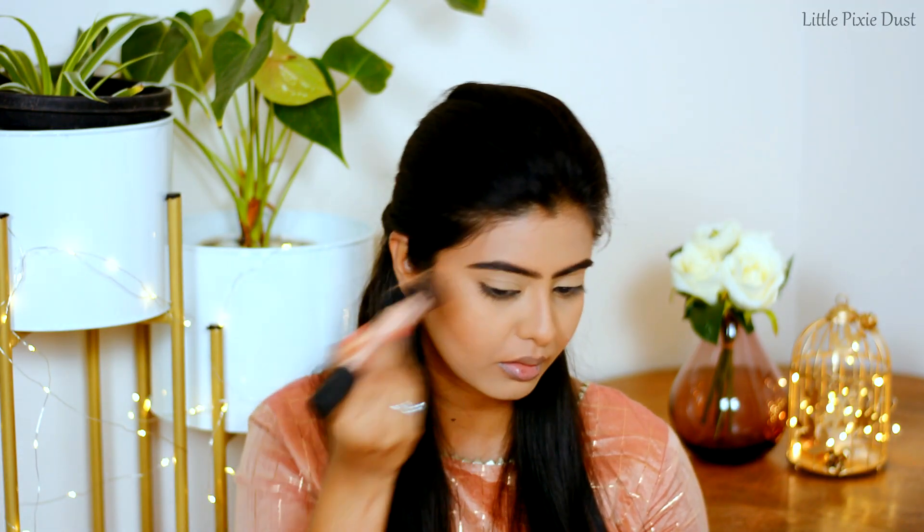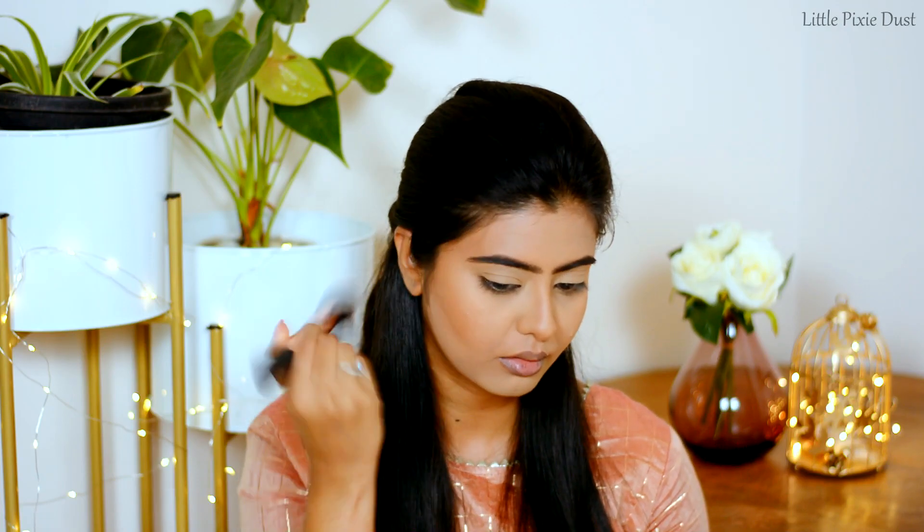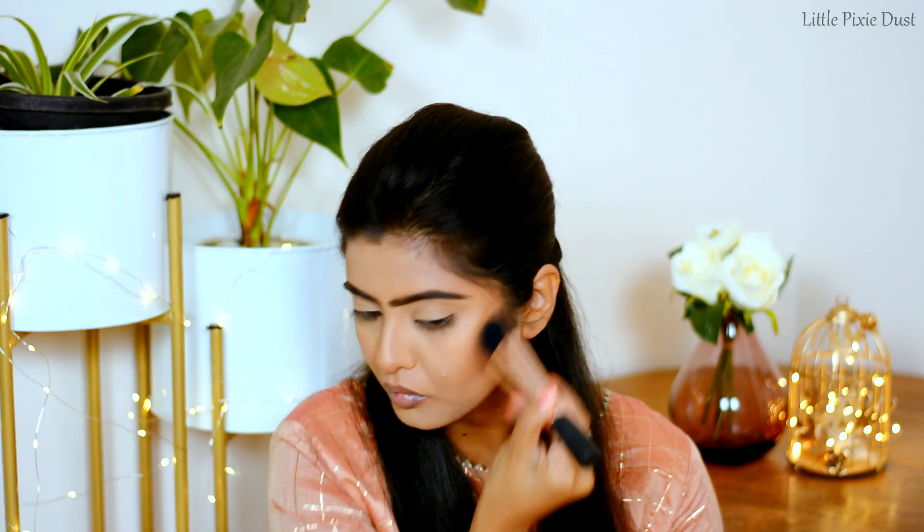For bronzer, I am using Wet n Wild Color Icon Bronzer in the shade What Shady Beaches, and I will apply it to my whole face.